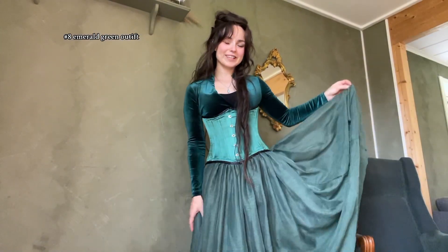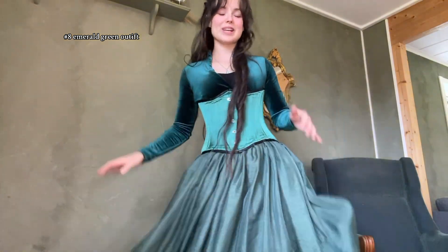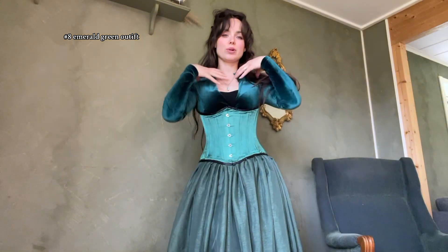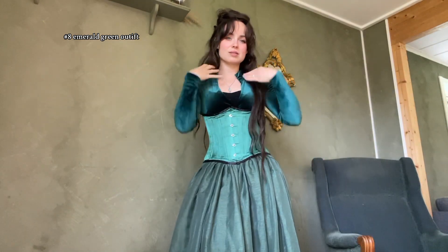Then we have this green outfit. This is also a skirt that I made — it's got a lot of fabric to play with. I'm kind of thinking about making just a simple top with this fabric, just a simple top like this. What do you think?